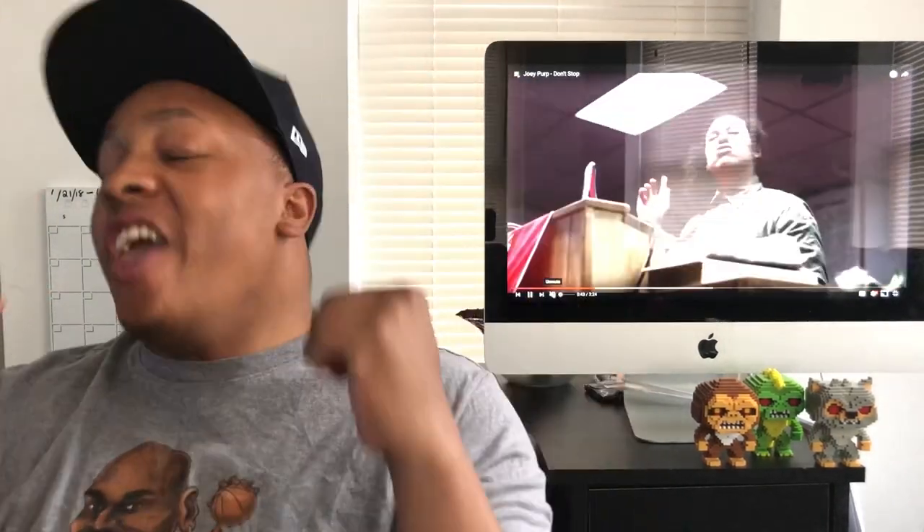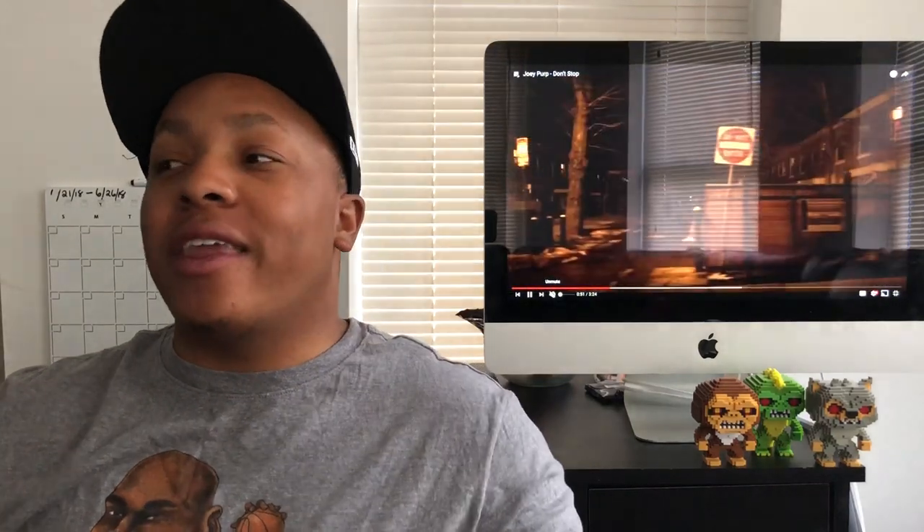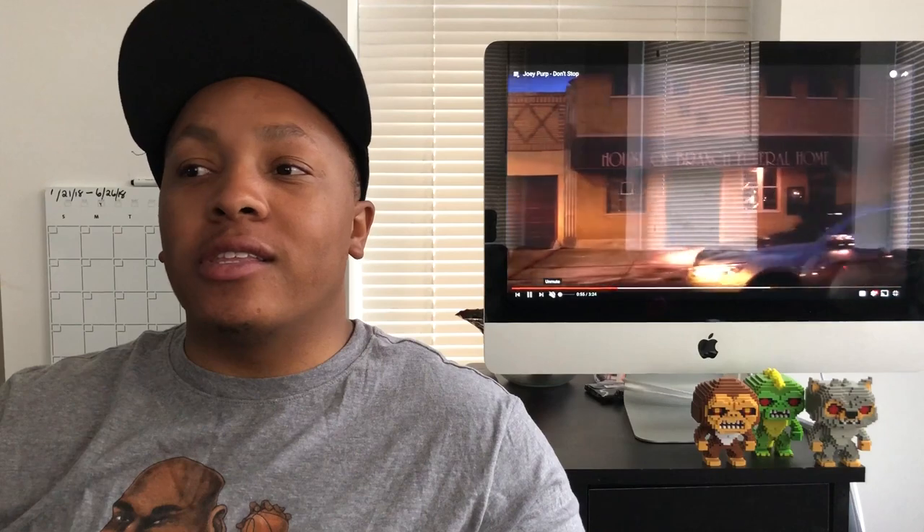Yo, what's good YouTube, it's your boy Nate Triple OG and yes I have another review for you guys today. This is about to be bananas — I have some mixed feelings about this review.